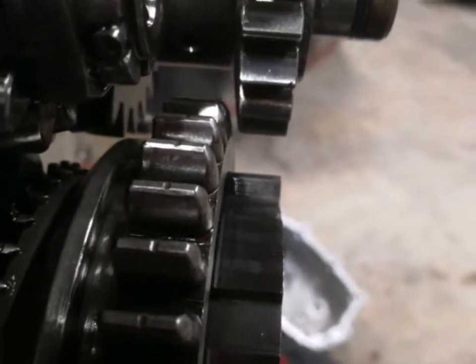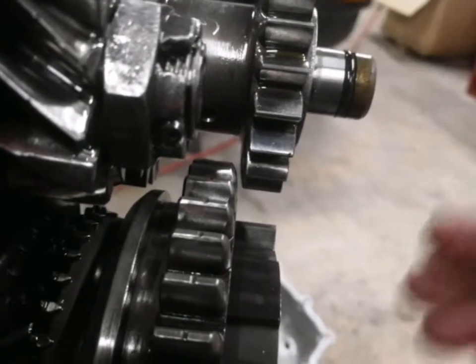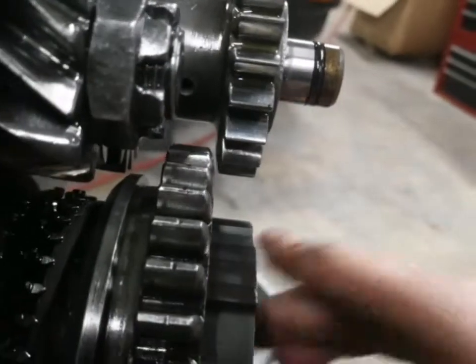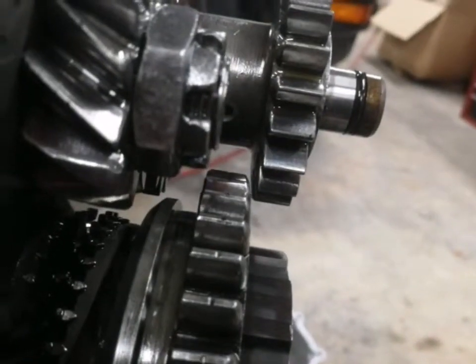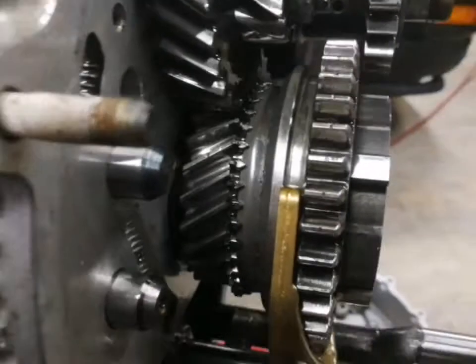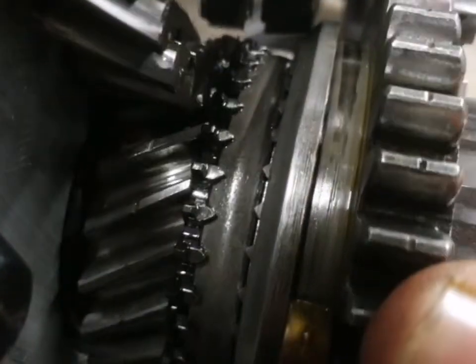This has not been disassembled completely — I've replaced the fifth gear slider. Here you can see the gap between the reverse idler and the slider on the straight cut teeth. There's about a millimeter and a half — it was hard to get any sort of caliper in there to measure it accurately. This slider is used but in good shape as far as I could tell.